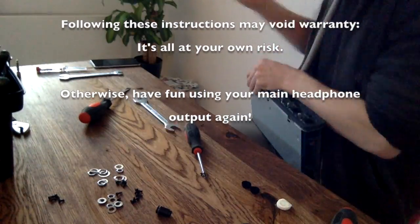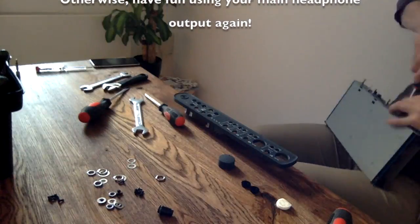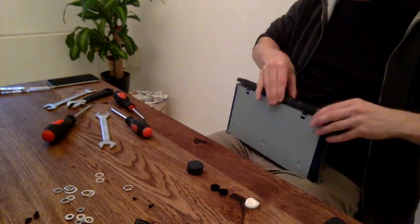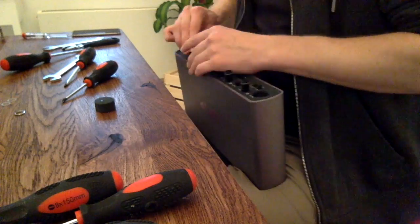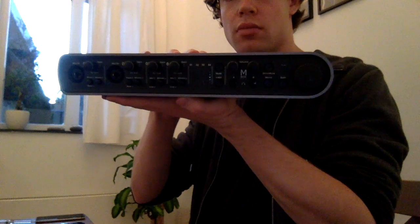We'll be right back. You should be wise and not have the M-Box connected to the power network before you open it up, because you obviously shouldn't want to die just to take out the tip of a jack. It was a pain in the ass, but I got it done and I'm happy I did it.